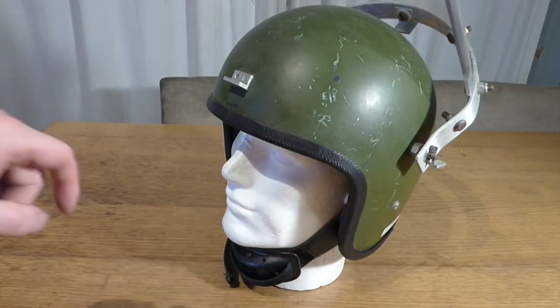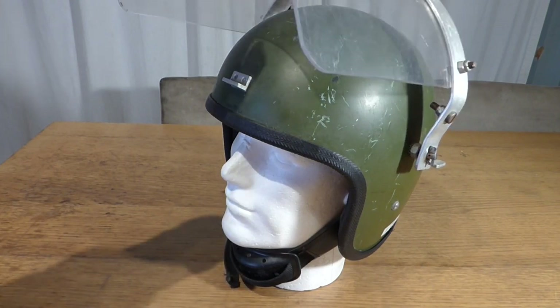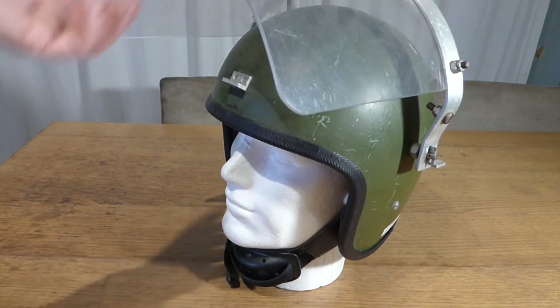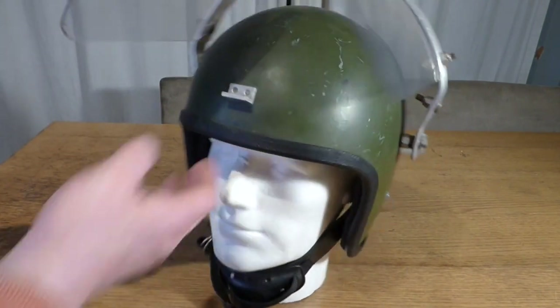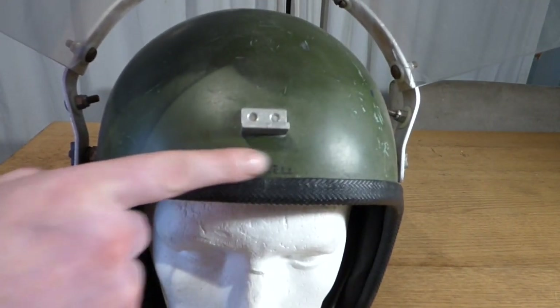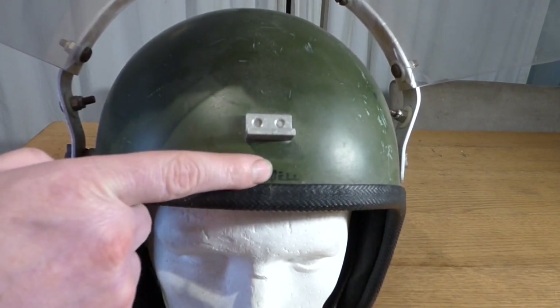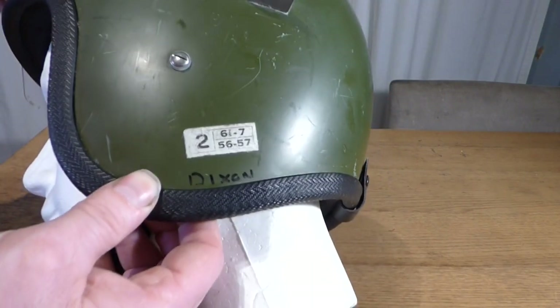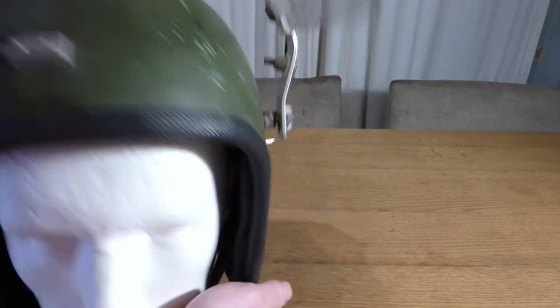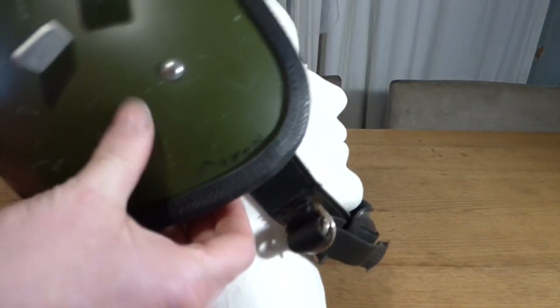As you can see, there is no friction to keep the visor actually up. Now on my one, which is quite interesting because it has been issued — there's a name there, I think that's Carol, C-A-R-I-E-L-L, I'm not sure. There's also a Dixon here and then there's a Dixon on the other side. So that's at least two soldiers that it's been through.